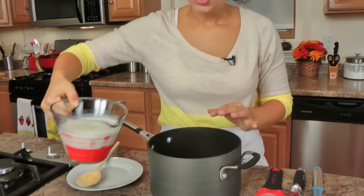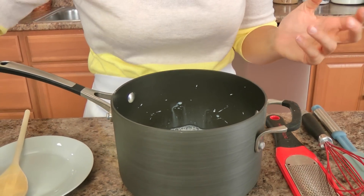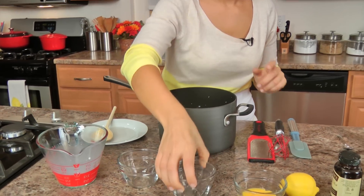In a large saucepan, you'll add all your ingredients. She doesn't temper anything - she just adds everything all in one go, so that's what we're doing.